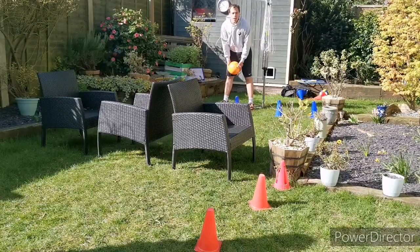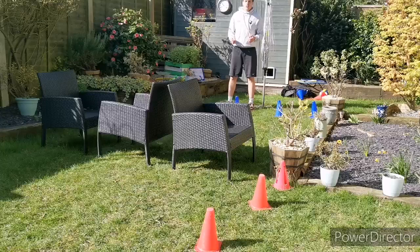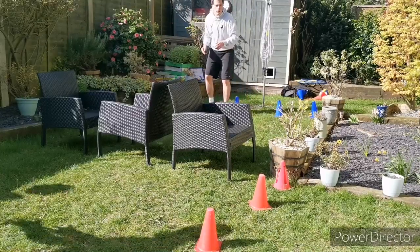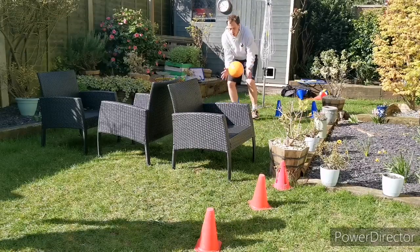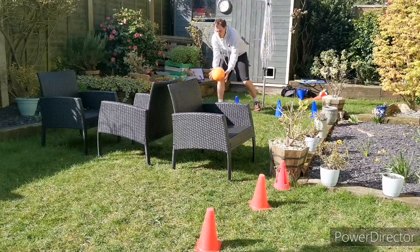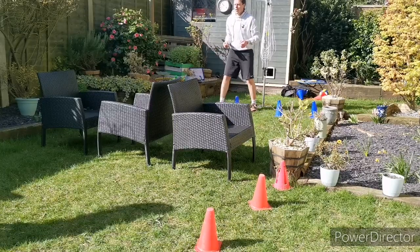So start behind the line, I'm going to underarm serve, one bounce, your partner catches. Well done Mrs. Holmes. And then you throw it back from wherever you catch the ball. Catch the ball, throw back. Catch the ball, throw back. See how many you can get in a row.